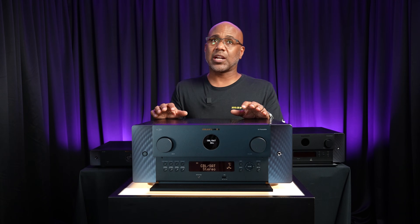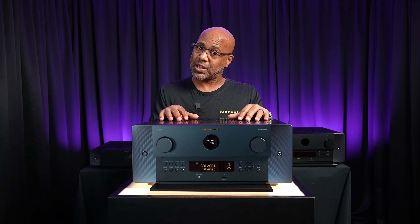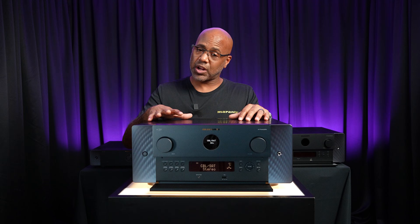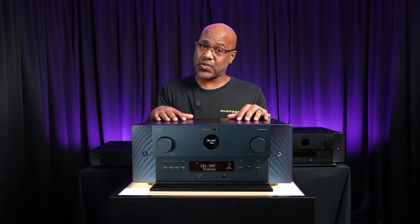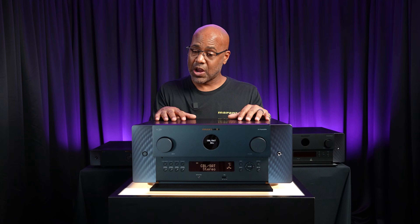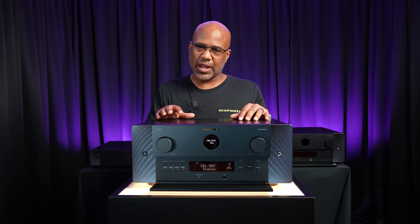Today we're going to be taking a look at the technology and standout features of the new Marantz AV30. This is a quick product overview, because if we were sitting here today going into every key technology and feature, we would be here a lot longer, and we'll save that video for later.